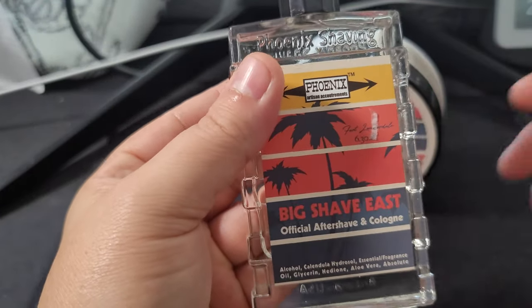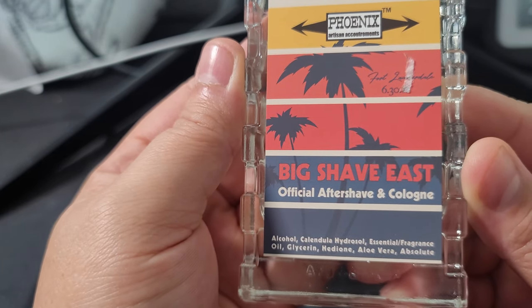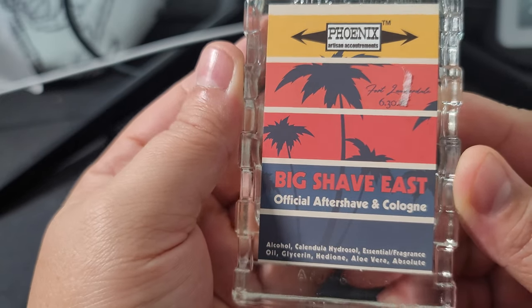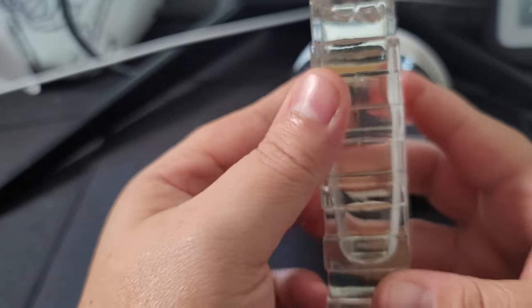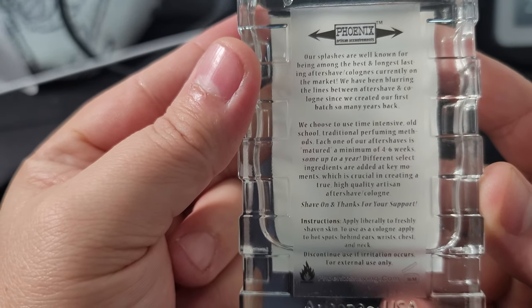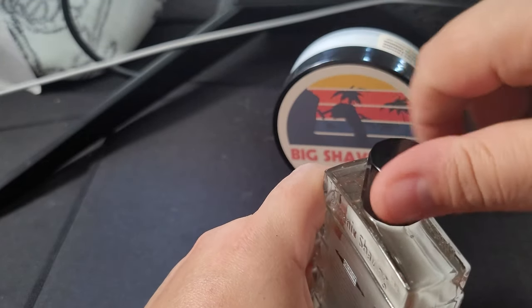Let's go ahead and take a look at the aftershave splash. It's pretty standard, got some hedione in there, very clear. Let's give this a good shake and open it up.